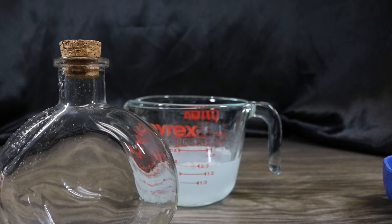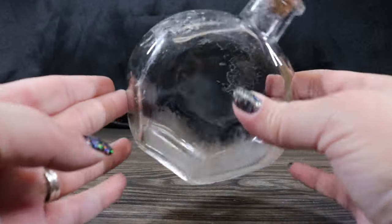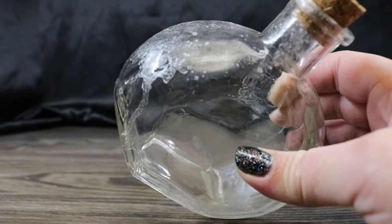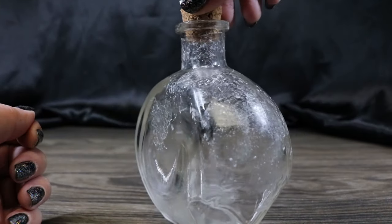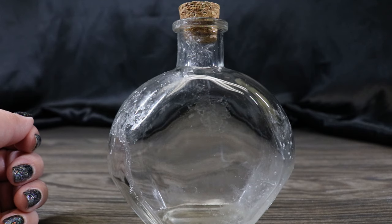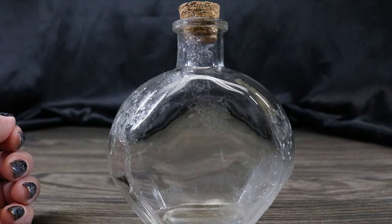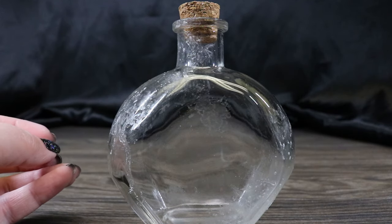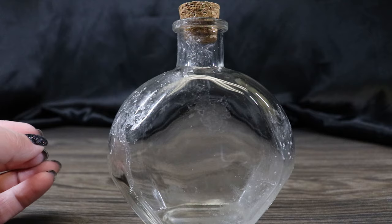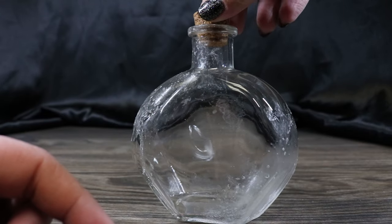And now we'll let this dry and let the ice effect take shape. Now that our bottle has dried and the ice effect has taken place, I'm just going to zoom in and show you guys the really great frosty, icy effect we get. And if you end up getting an area that you don't like, you can take some warm water to it and take that area off and redo it. Or you can just keep adding a little bit more of the Epsom solution to it and you'll get a little bit more of a frosty effect. Just know that when you do that, you're not necessarily building up the layers — you're just kind of changing how it looks. It'll just take away what you had before and change it up.